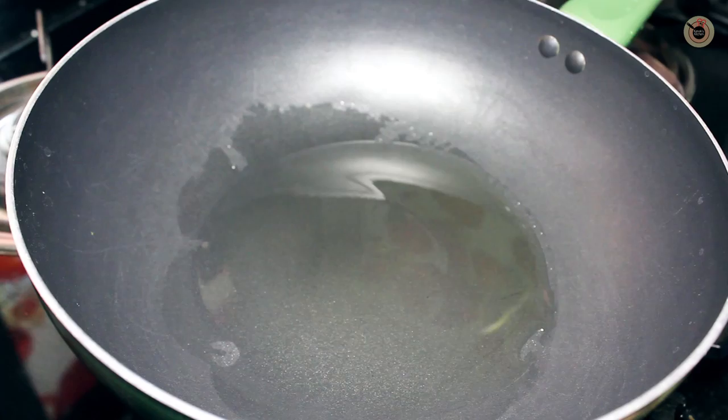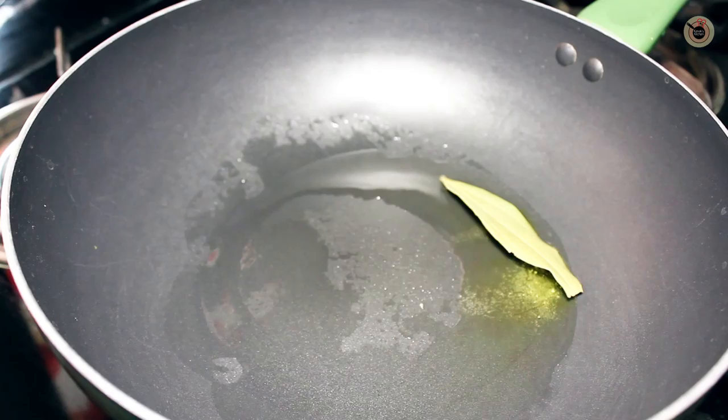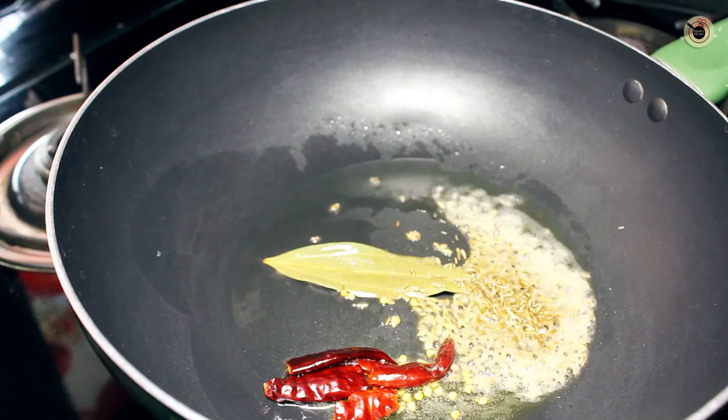Next, heat a wok and put a tablespoon of oil along with half a tablespoon of clarified butter on medium-high heat. Next add the bay leaf, dry red chilli, and the cumin seeds and allow them to season.